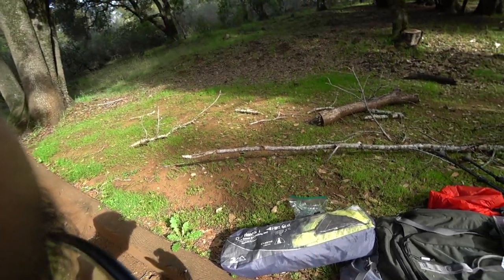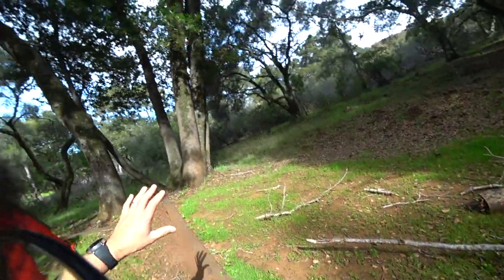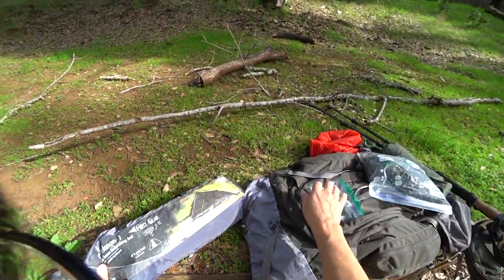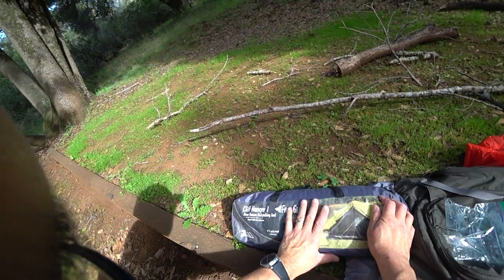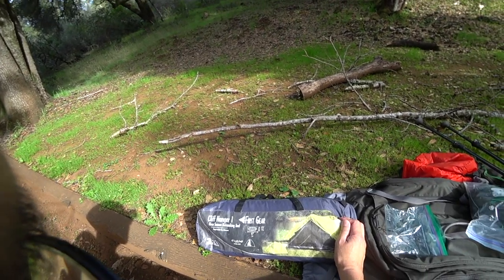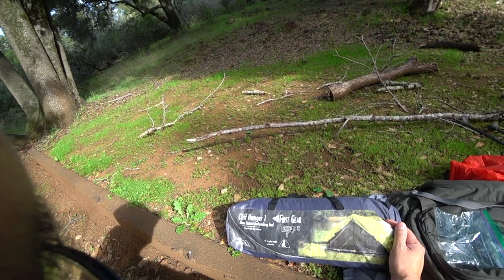Welcome to the MUVO TX gear review channel, out in the field at my favorite local campsite among oak forest. Today we are going to review my first gear Techsport Cliffhanger. This is a single person, medium-sized, highly capable backpacking and even car camping tent.